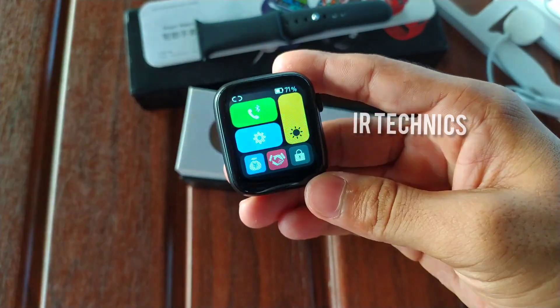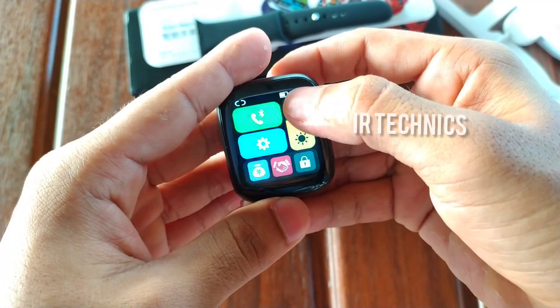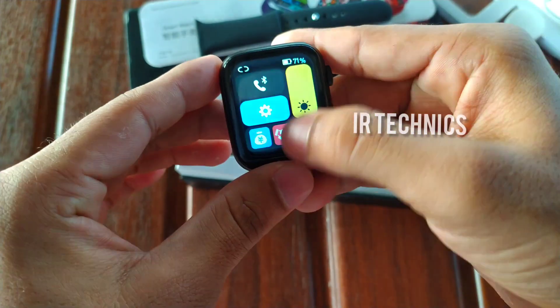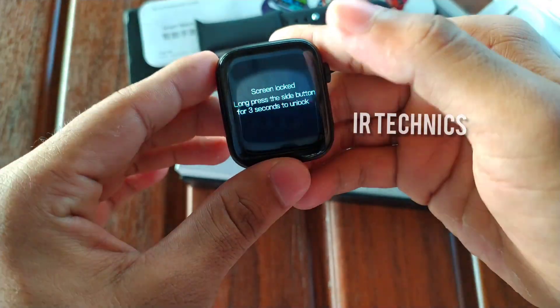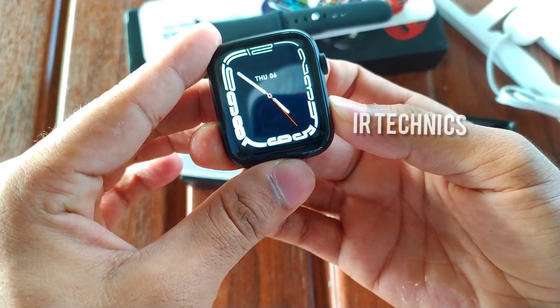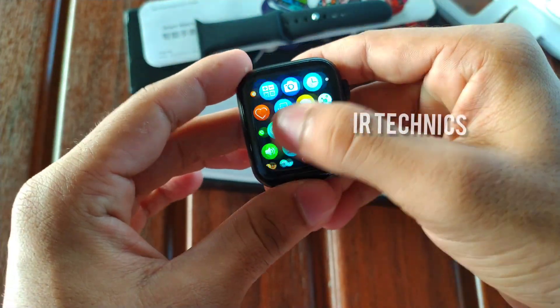There is a control center similar to the iPhone. There is a lot of brightness available on this display. Remember the screen lock feature as well. There is also an app menu installed with a selection menu to navigate.